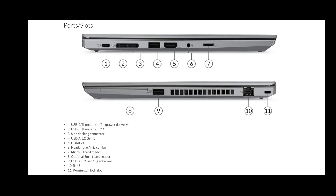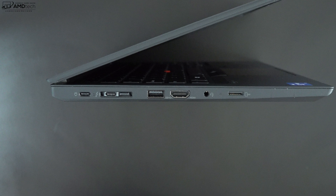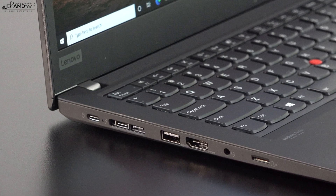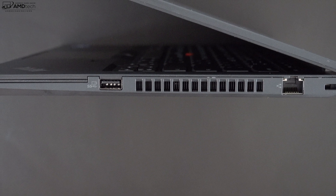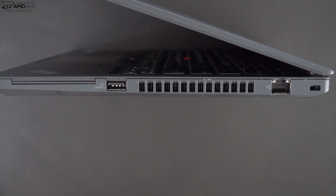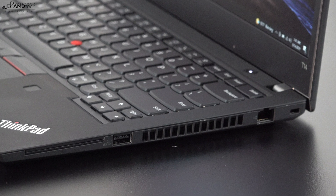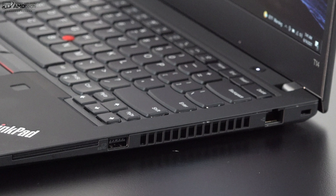Let's check out the port selection. On the left side you get two Thunderbolt 4 ports for data, charge, and display out, a side docking connector, a USB-A 3.2 Gen 1 port, an HDMI 2.0 port, a headphone/microphone combo jack, and a micro SD card reader. On the right side you get an optional smart card reader, another USB-A 3.2 Gen 1 port, an RJ45 port, and a Kensington lock port. On the back is a SIM tray for optional 4G LTE.